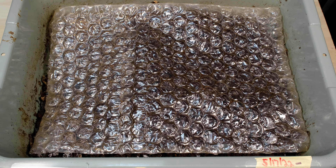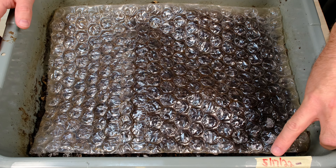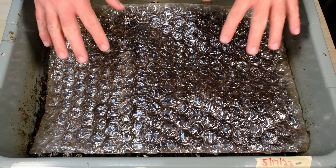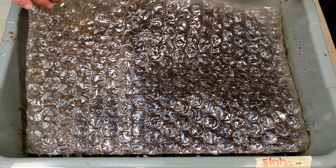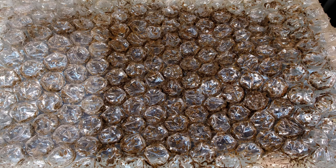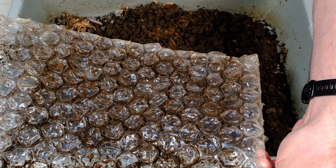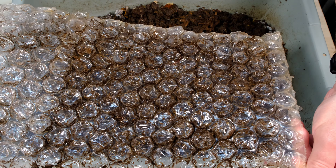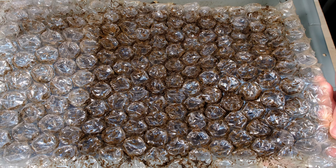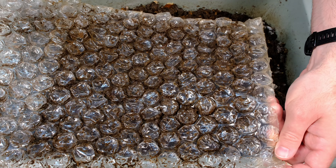Here is our tote or busboy bin that has our African Nightcrawlers with the hamster bedding. It's been 14 days since the last feeding. Let's go ahead and flip this over — I'm not seeing any worms on the surface. I do see a couple of what looks like fungus gnats crawling on here. I'm not too worried about them; I saw maybe one or two fly out, but I've got a bug zapper that'll take care of those.